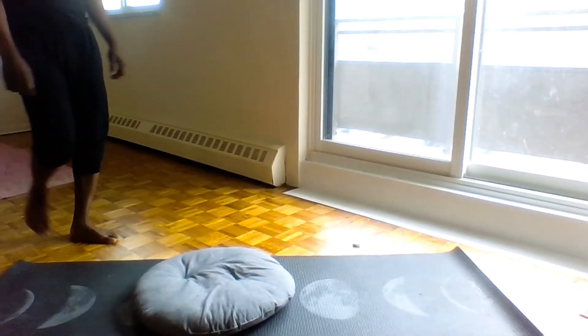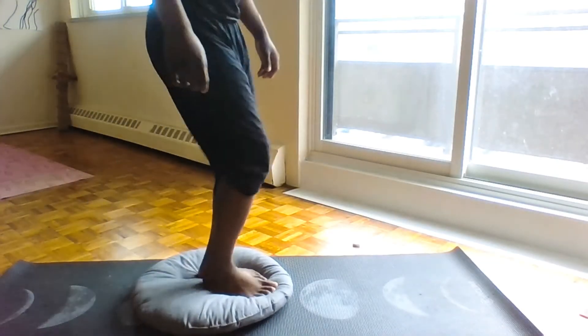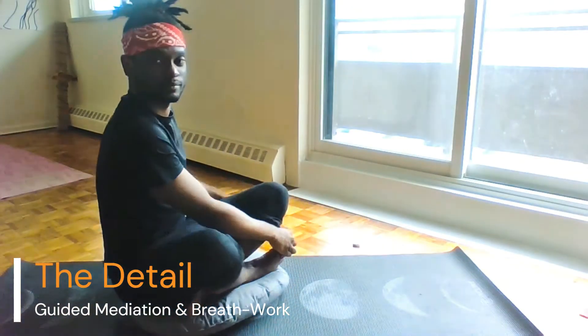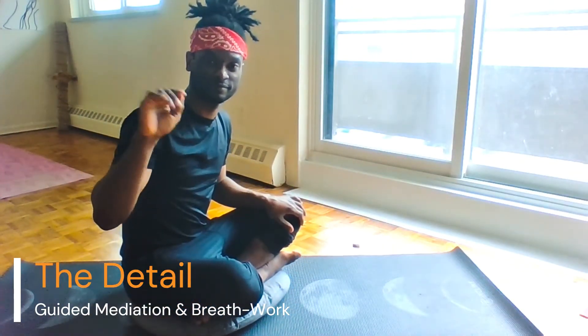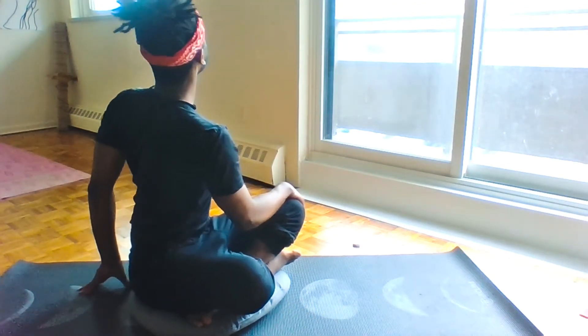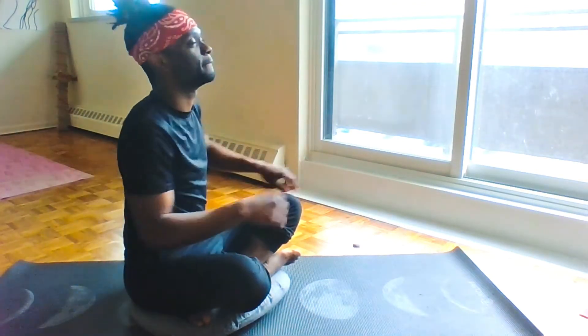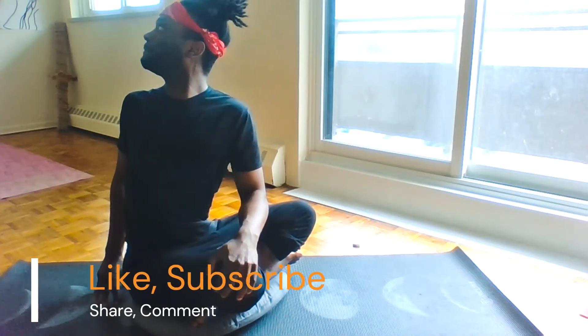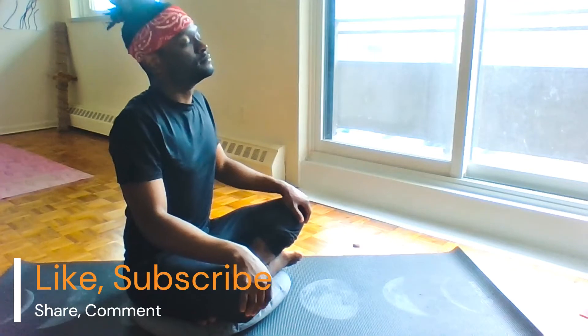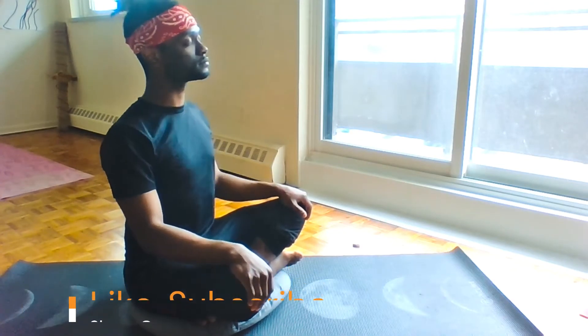Hello, this is Ramon Phipps. Today we're going to be doing a diaphragmatic breathing techniques workshop using one of my own meditations and guided breathwork. We're going to be practicing the very simple 4-7-4 breathing technique. In this video, I'll show you the proper alignment, the diaphragmatic technique.